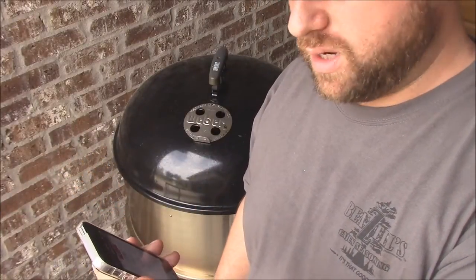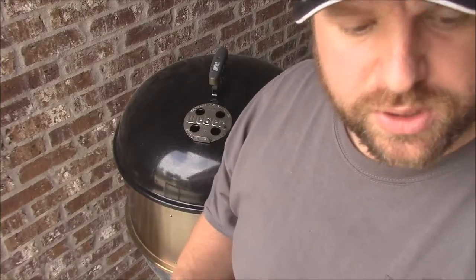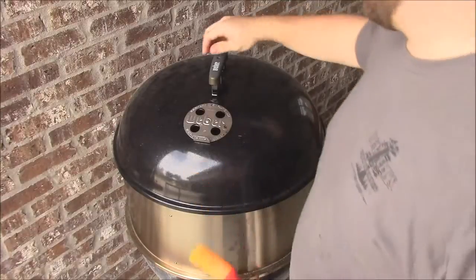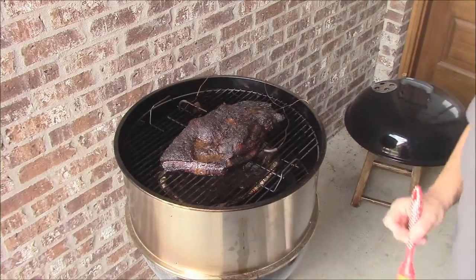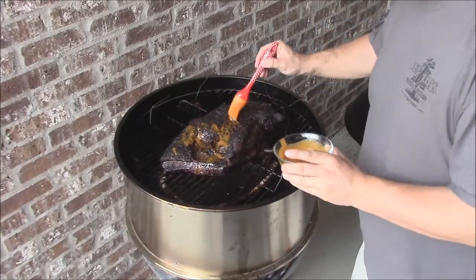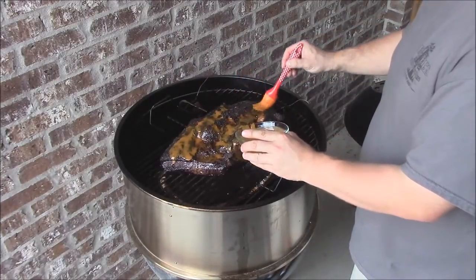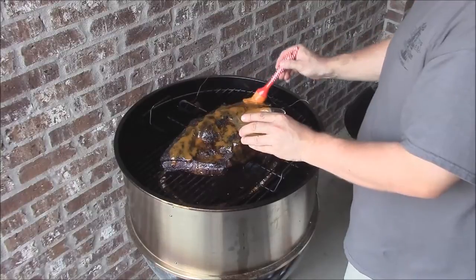On the brisket, I'm reading 181 in the flat and about 172 in the point. We'll go ahead and baste this thing up with some of this good barbecue sauce - a mop-style sauce which is kind of a light-flavored mustard-style sauce. It doesn't have too strong a flavor - it's just going to help complement the beef. So we'll take this off for a second and just baste this bad boy down. Look at that beautiful bark - that is gorgeous. This fat side up is just wonderful y'all.